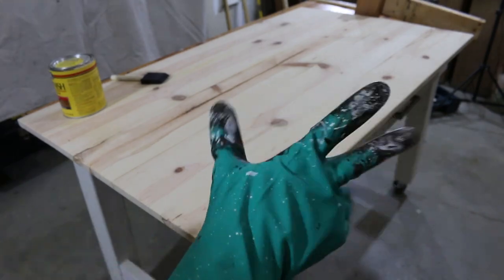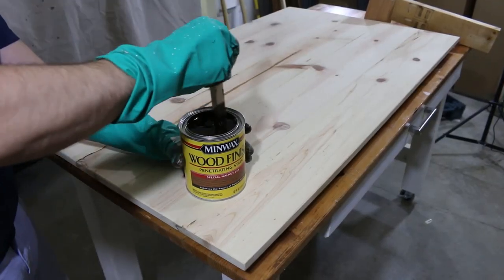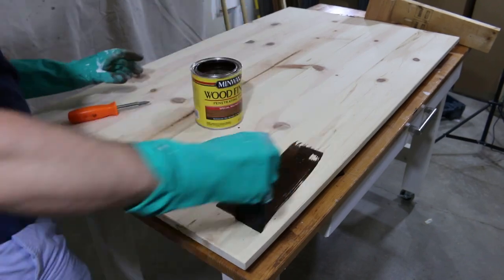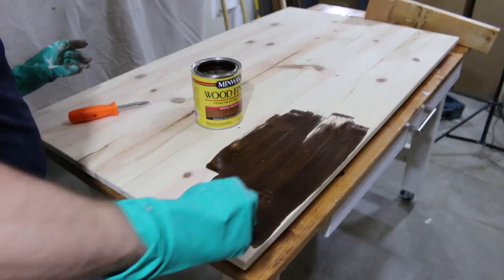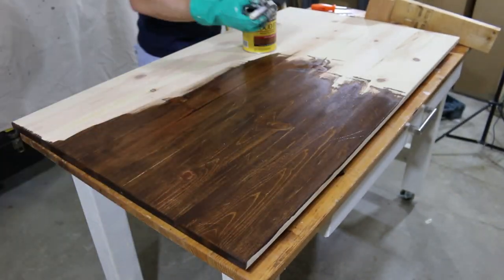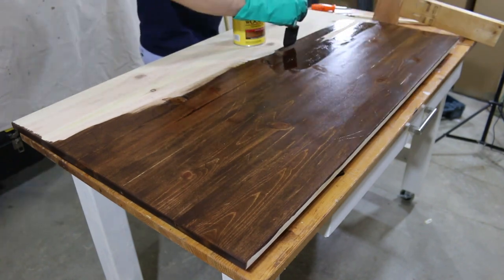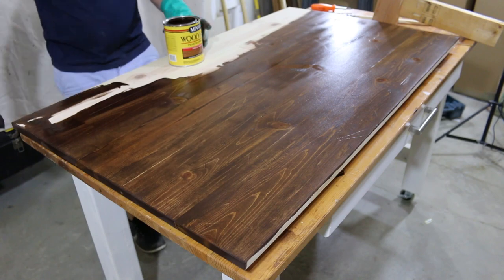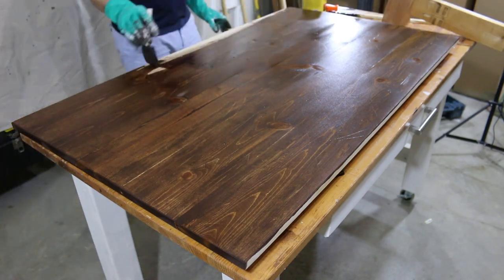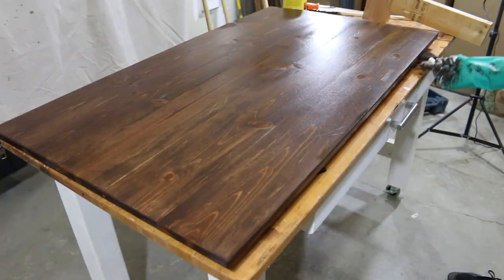Before working on the apron, I'm getting the stain going on the tabletop. I'm using Minwax's Special Walnut stain. Normally I use a rag, which I prefer over a foam brush or paintbrush — I feel like you can pull more stain off the wood with a rag, whereas you're limited to what you can take off after brushing it on. I'd rather go lighter on the first coat and add more if needed, because once it's dark it's dark.